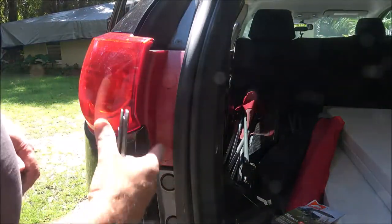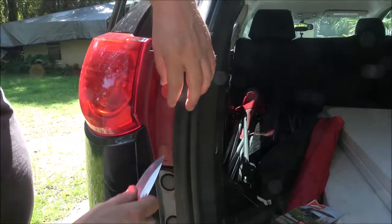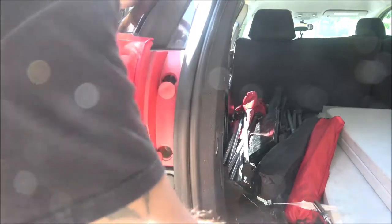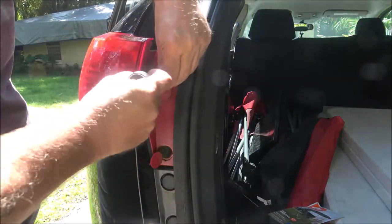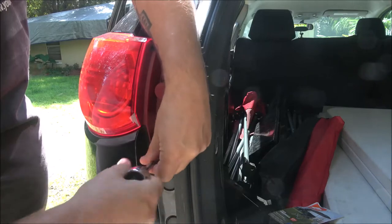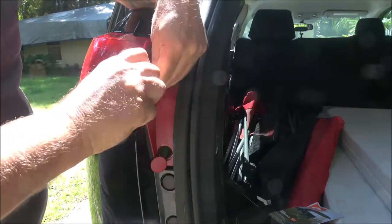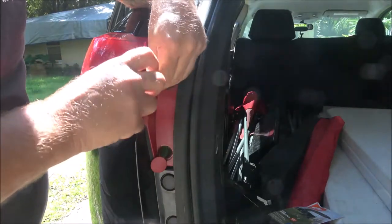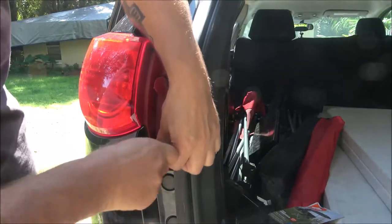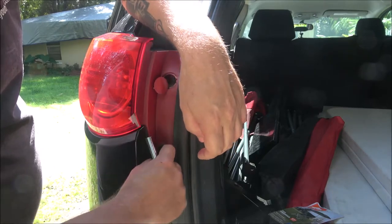First thing you want to do is pop these little caps off if it still has them — a lot of vehicles don't, but ours still has them. Use a little screwdriver; I'm using my pocket knife here. This one has got hex heads, which are 9/32nds, but originally they should have Phillips heads. Sometimes they've got Torx, but these Chevys usually have a Phillips head.